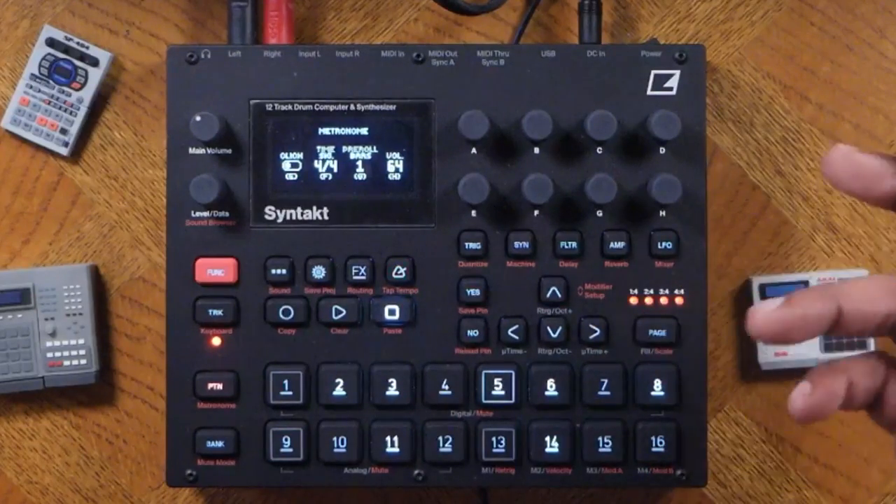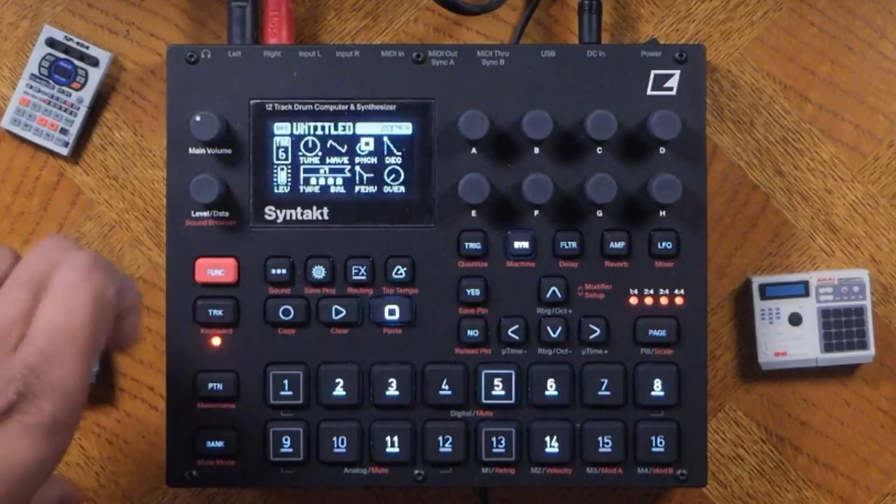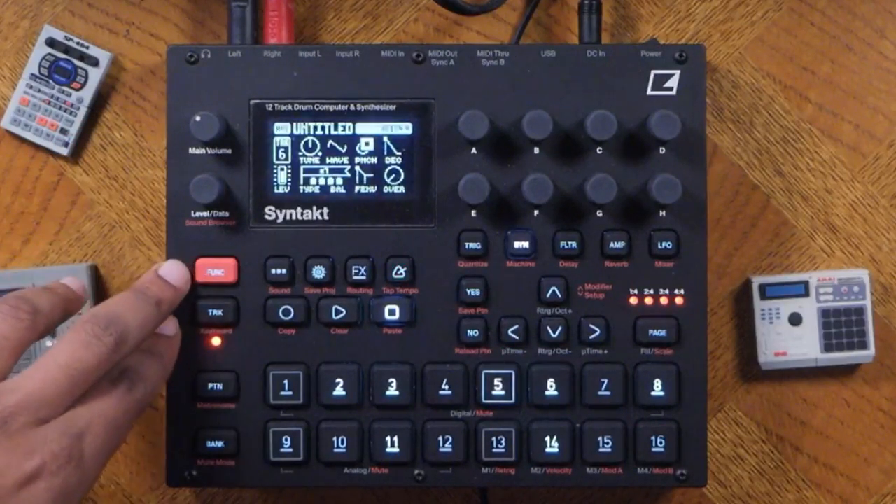Remember, you can still adjust the volume and other settings. Let's go ahead and turn off keyboard mode for now — you can see the LED is no longer lit, and you're back to playing different voices.